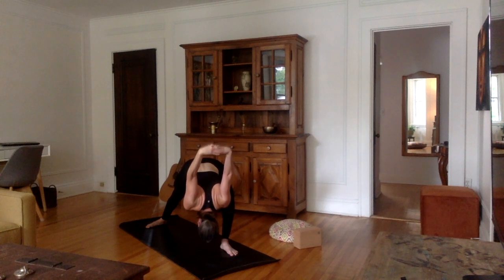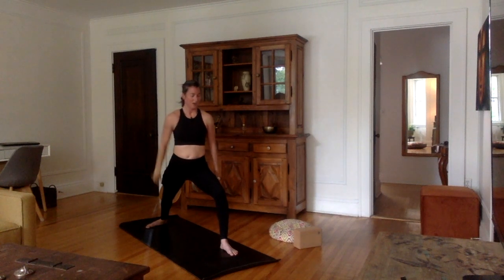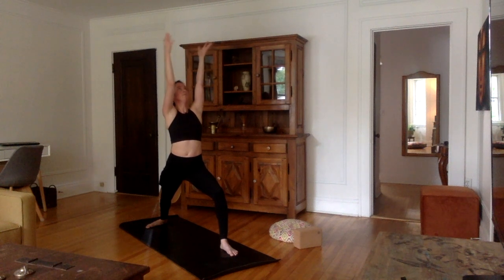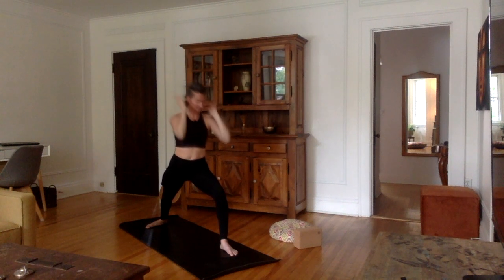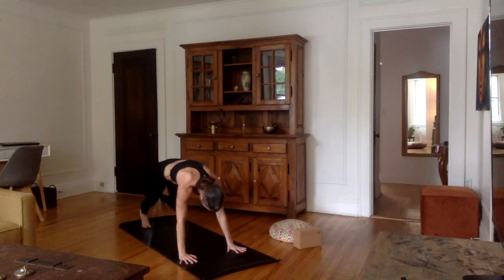Very good. Now inhale, come all the way up, chest up, arms up to the sky — back into Warrior I. As you exhale, vinyasa. Hands forward between the left foot, left foot back into plank. Very good, we're back into plank.